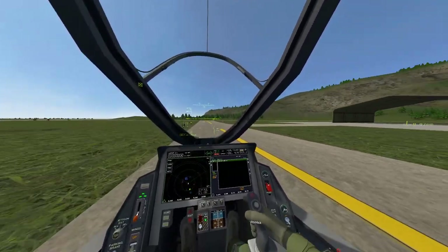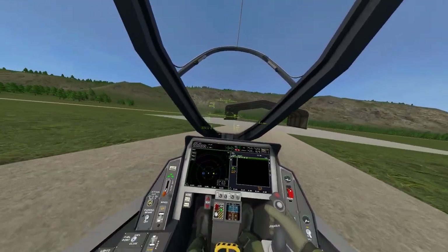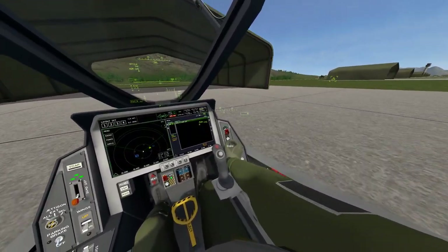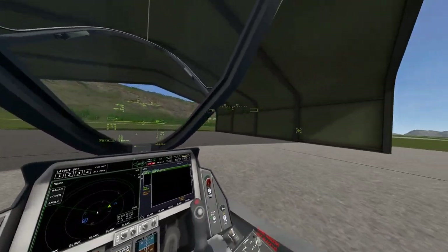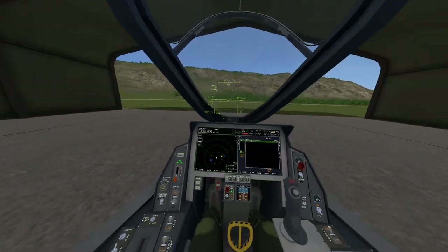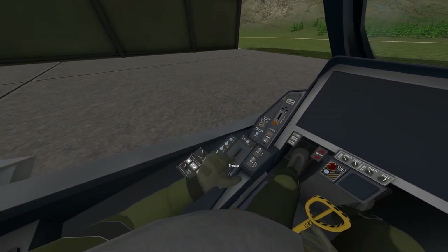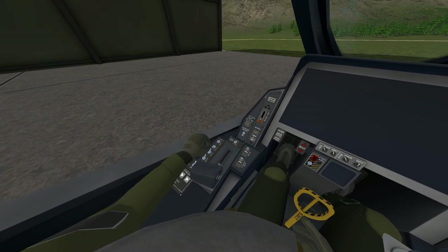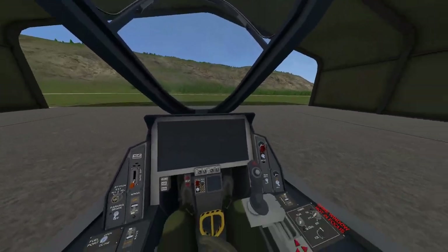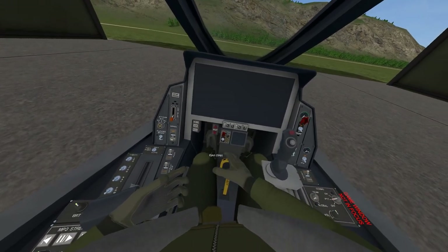Let's stick it back in the hangar and I'll end it there. Roll it in — ground crew is ready to set you up. Thank you very much, ground crew. Kill all the lights. So yeah, if you haven't got VTOL VR and you have got VR — what are you doing? You need it, you need it right now. Adios.